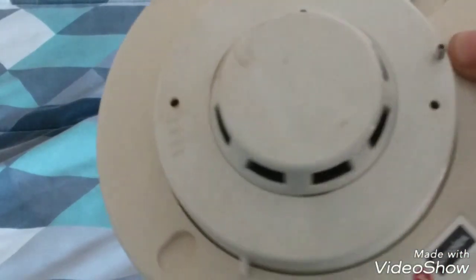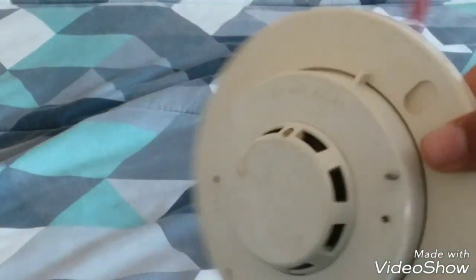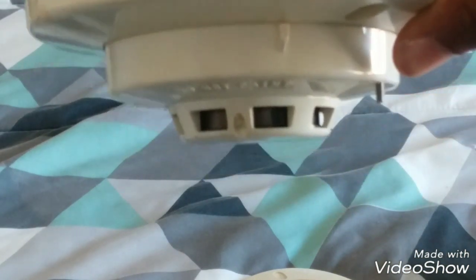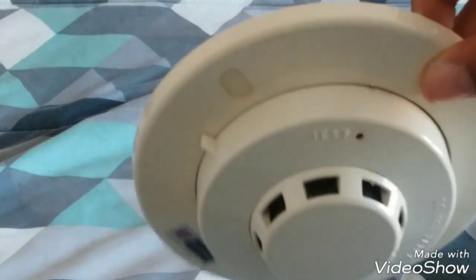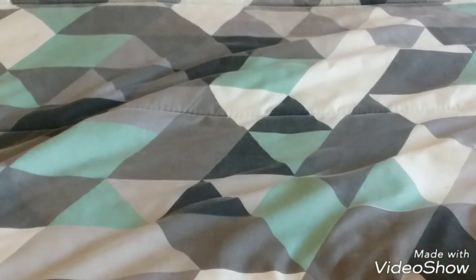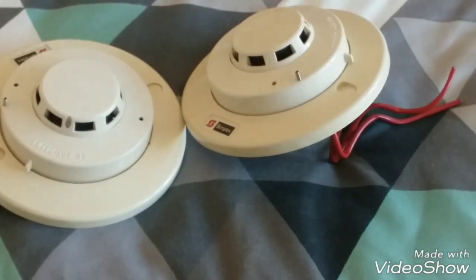That's about it — there's not really anything much to it. You will see these in action later today when I do my walk test slash system test. I got two of them because I have two smoke detector spots, so it made sense to get two. He has multiple of these available.